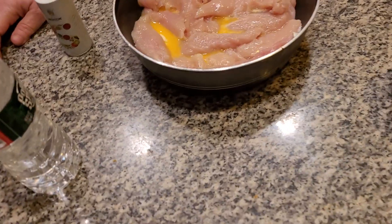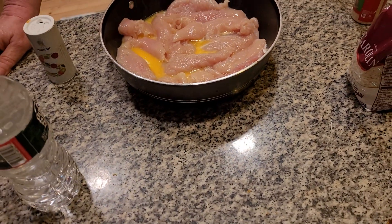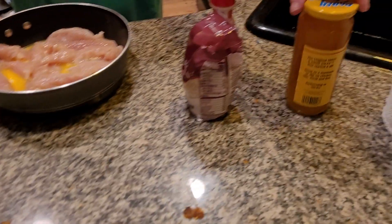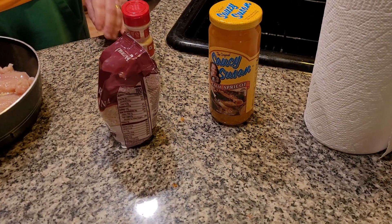Hi everybody. Today is International Orange Chicken Day. Orange chicken is served mainly in hot prime — it's like Hawaii serves it. It's a sweet kind of dish. And this is all going to be orange today, all orangey chicken. It's going to be delicious and yummy.